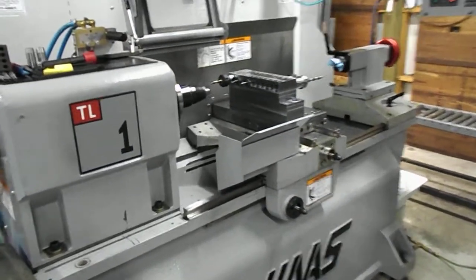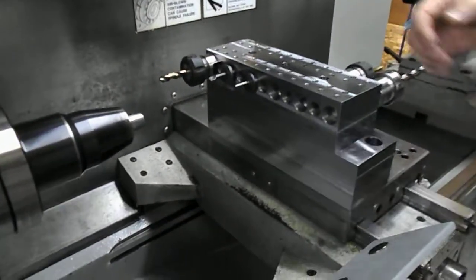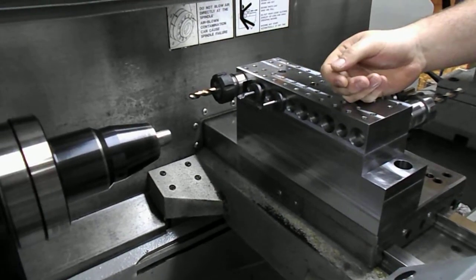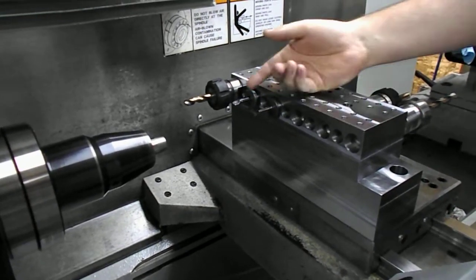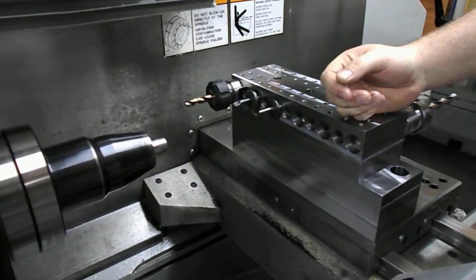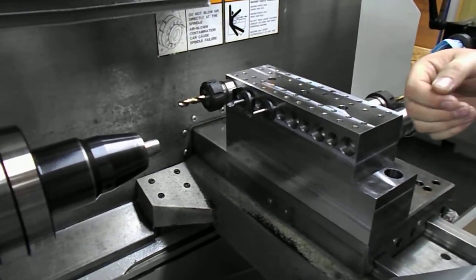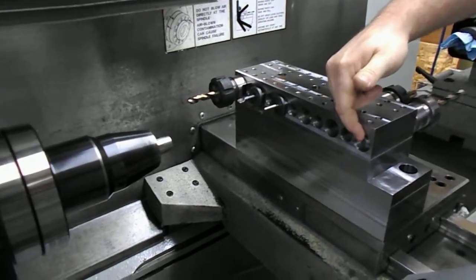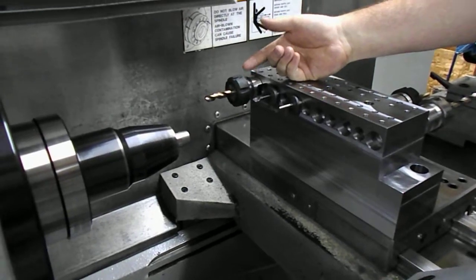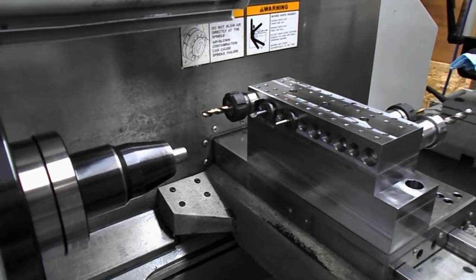This is our Pro Machine Works Quick Change Gang Tooling System for the Haas TL Series lathes. What we've got here is a basic job setup with a drill, boring bar, and a threading bar. A lot of people like to use boring bars on these gang tooling systems to do OD work and ID work. The threading tools can also do OD and ID work to save a lot of space. The great thing about our system is that it features 1 inch and 3/4 inch tooling holes for common ER series collet chucks, boring bars, and various other tools. We want to show you the system in action here.